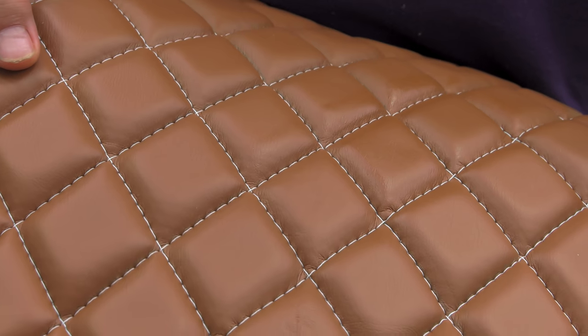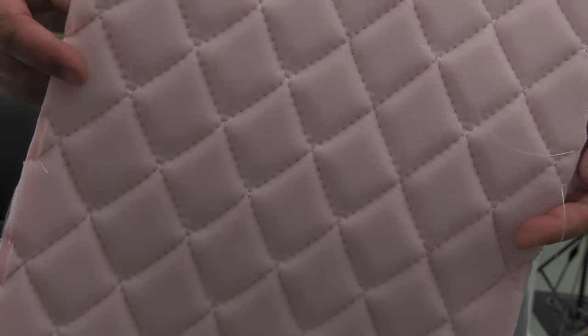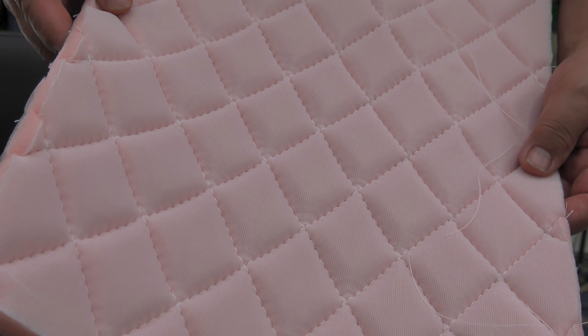Our diamond pleating is now complete. If you have questions, give us a call or email us — we're glad to help.